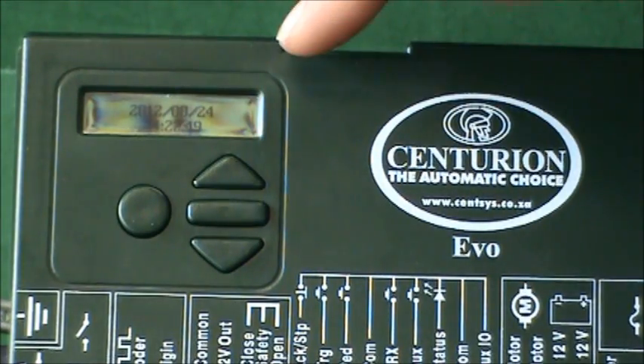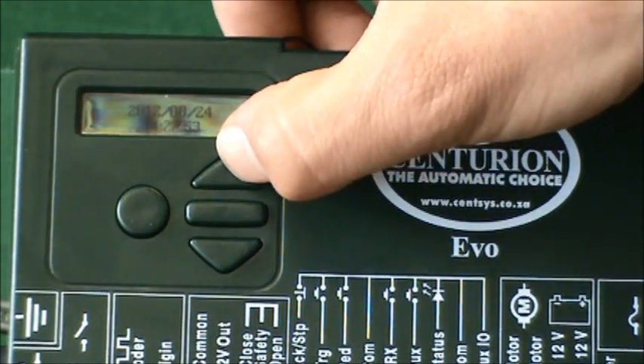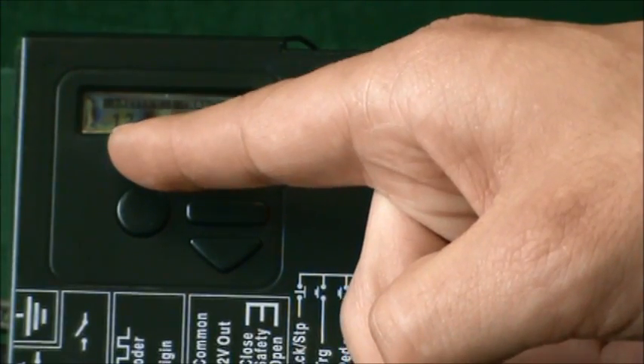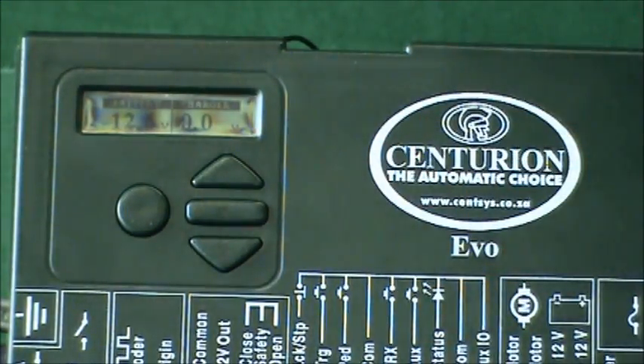If you press the up arrow you'll get your first diagnostic screen, which shows the current time. Press up again and you've got your battery and charger voltage. As you can see here, the battery is more or less completely fully charged at 12.6 volts. Being a demonstration, there's no 220 volts going into the charger, which is why it's indicating a zero.